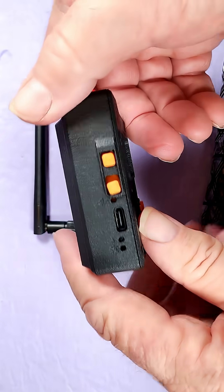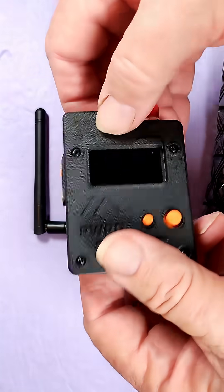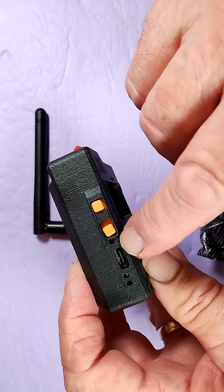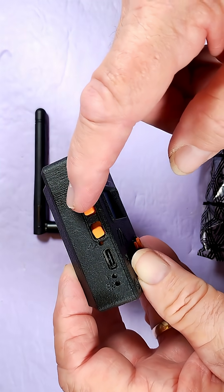On this side, you have a solar charging indicator, though the solar charging port is closed off on the L1 Pro case. There's also a charging indicator, a USB-C charging port, a Meshtastic indicator, a power switch, and a reset button.